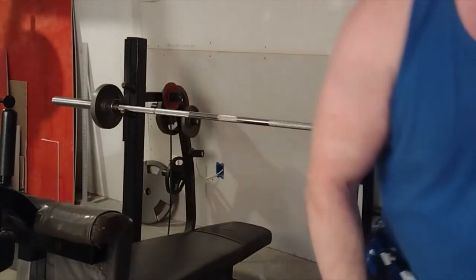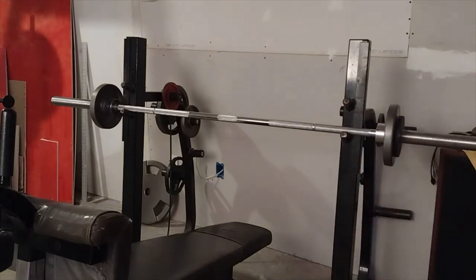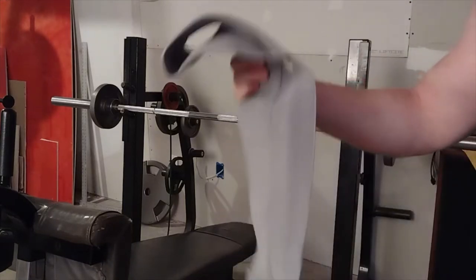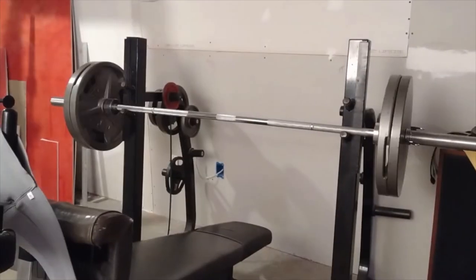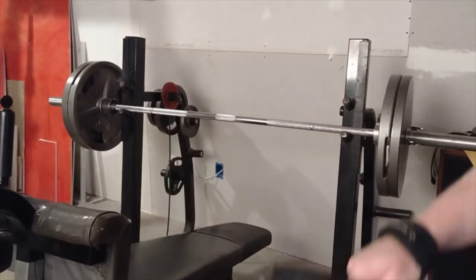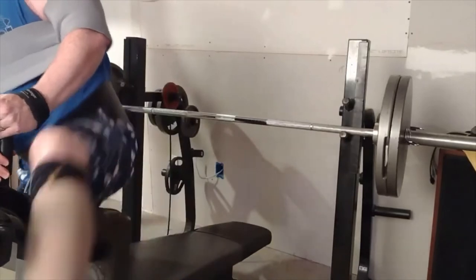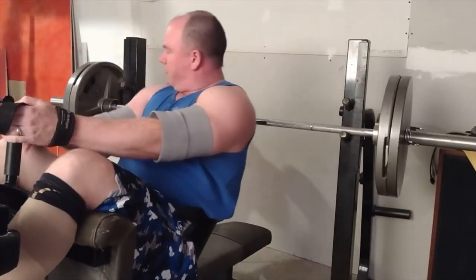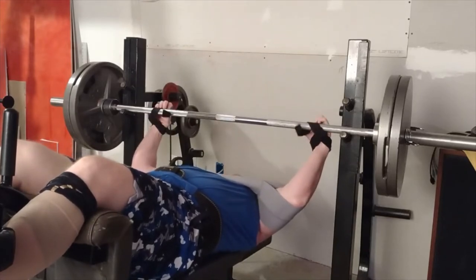I'm going to see if I can break some records here. I'll get warmed up and put some real weight on here with the gray one. We'll do 225 next. One of these days we will buy the real Mark Bell Slingshot - hopefully they have the Mad Dog, which is named after his brother.